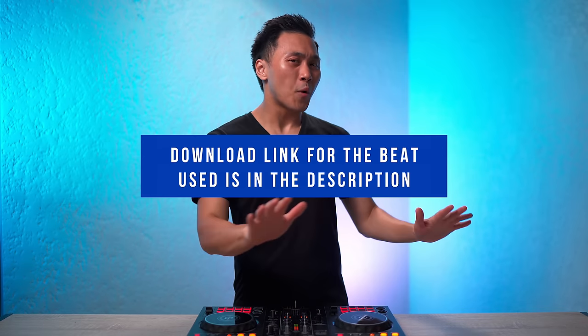Anyway, for this first video in this series, we'll be focusing on the basic beat juggle. Now, before we proceed, let me just say that the beat used in this video is available for download — you can get it right over here or down below. But if you want to follow along with your own beat, just set its BPM to 92. With that said, let's begin.